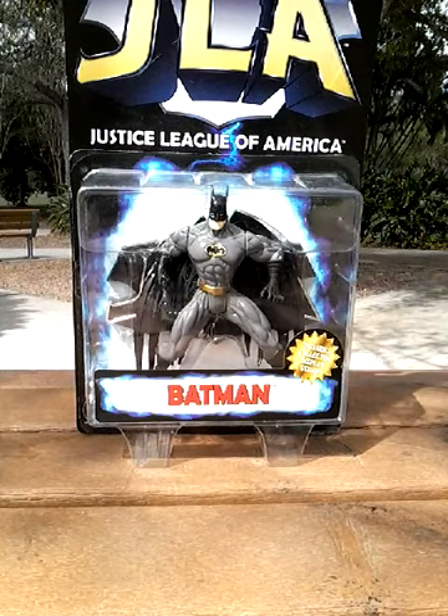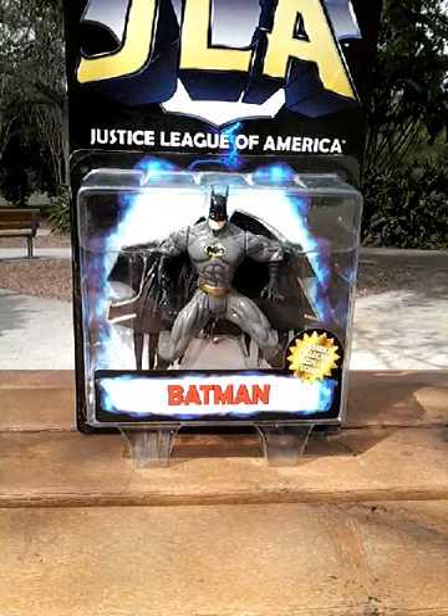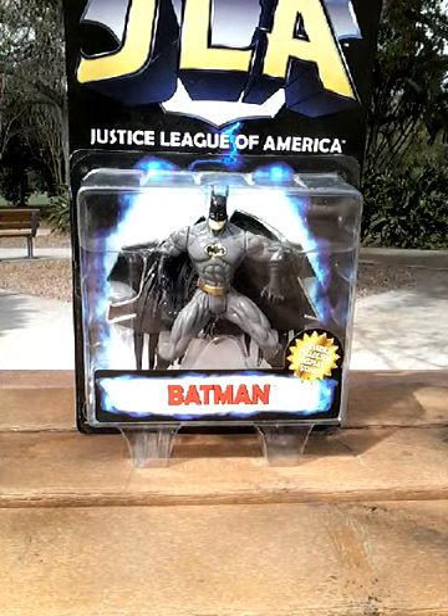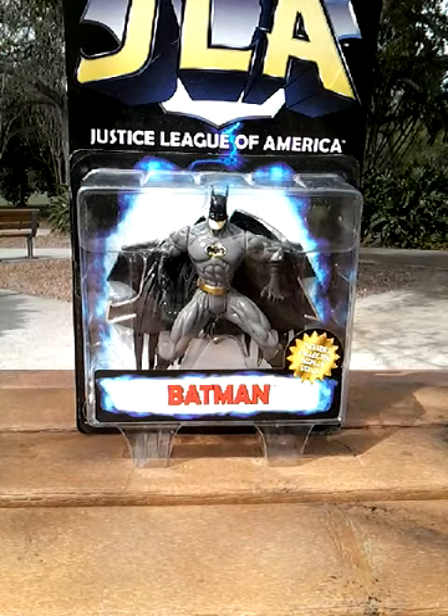Hi, this is Michael's Batstuff, and today I have the JLA, or Justice League of America, Batman figure.